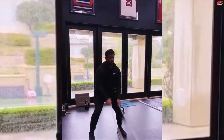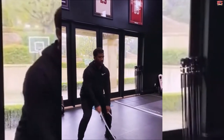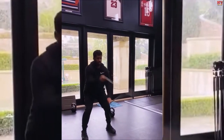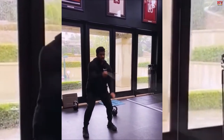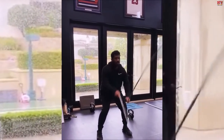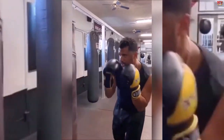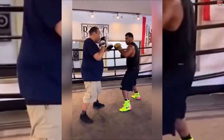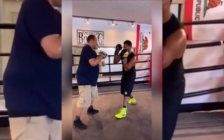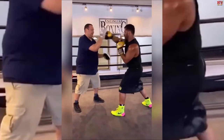Wilson splits his gym sessions into two speed days and two strength days. The speed day includes varying Olympic weightlifting exercises, which develops his power and helps Wilson to run, cut, and scramble effectively. On his strength days, Wilson lifts heavier weights to build up muscle power.